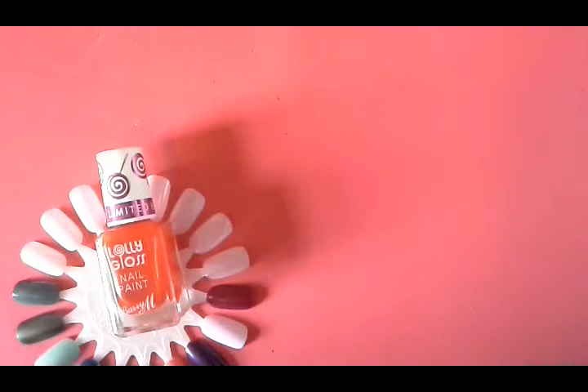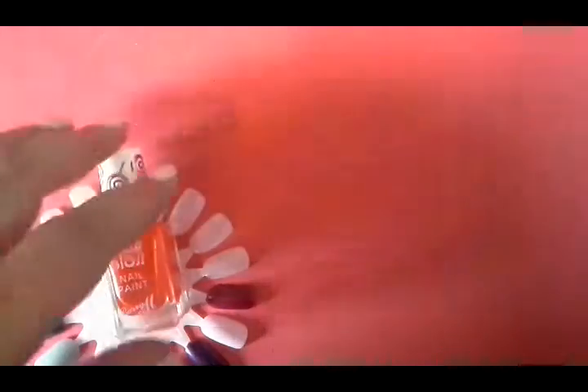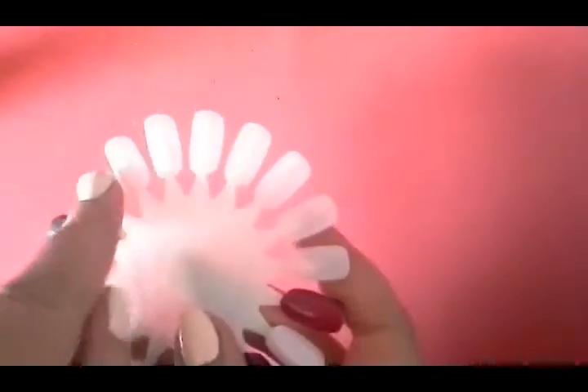Hi everyone, it's Claire back again. I'm here with my Part 2 Barry M Collection. We're going to look at eight polishes today and I'm going to swatch them because I've managed to save a swatch wheel that's got eight spaces.